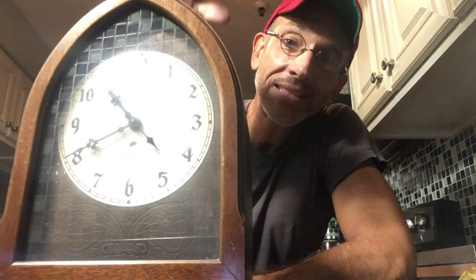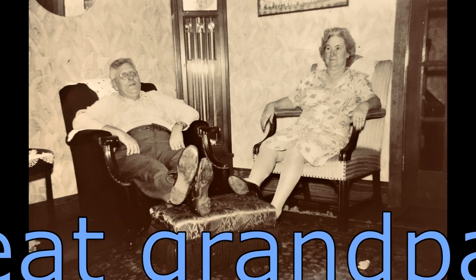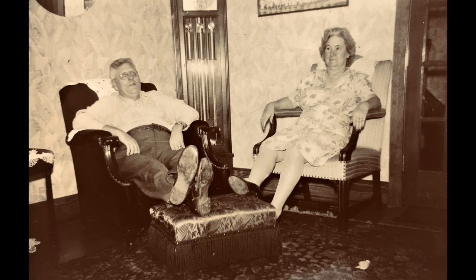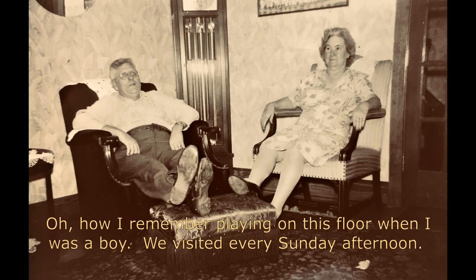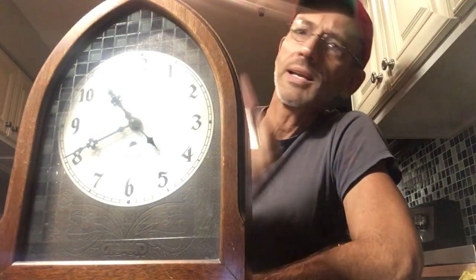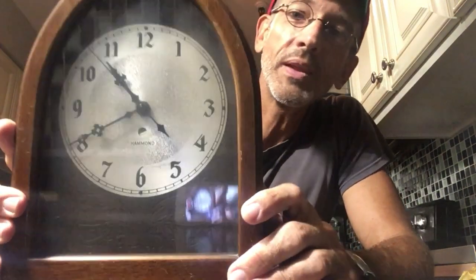I also have this identical clock upstairs. It was in my great-grandparents' house, then it came to my grandparents, and it was in my grandparents' house when I was a kid growing up. I got it sometime when I was in college — they actually gave it to me at that time. So I've had it forever, and it's upstairs and I use it all the time. So this one is going to be for sale, but it's identical to the one that I have.